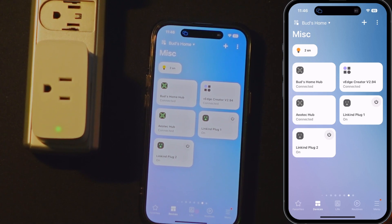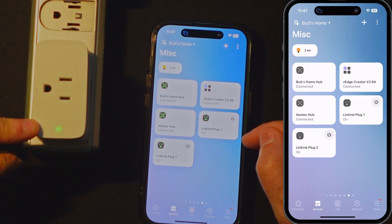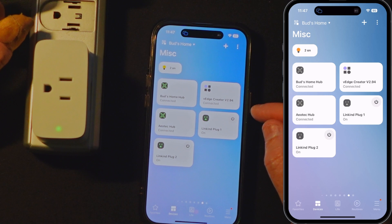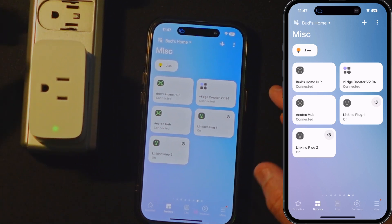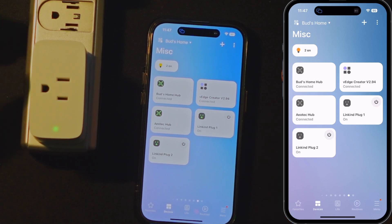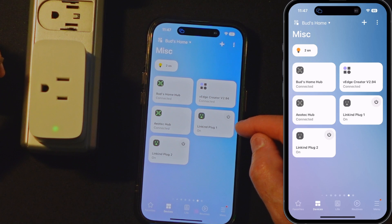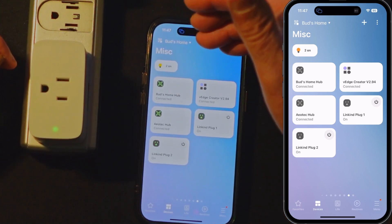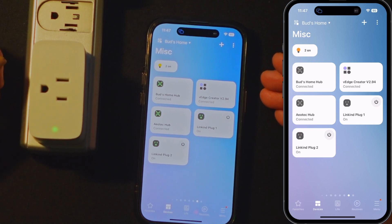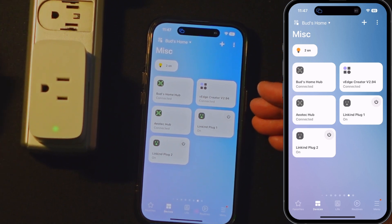So the moral of the story is: if you have a SmartThings V3 — that's the 2018 hub — or an Aotec hub, you can add it directly to the SmartThings app without going through the Alexa app. If you have a V2 hub, then you need to go the route of having a thread border router to establish the connection to the thread network, and then get a Matter code to provision it to the SmartThings app, like I showed you in the first scenario.